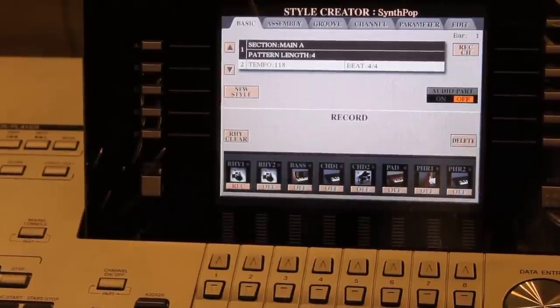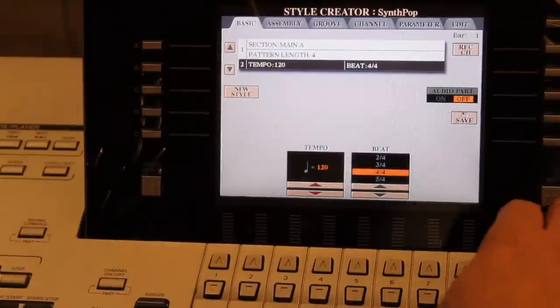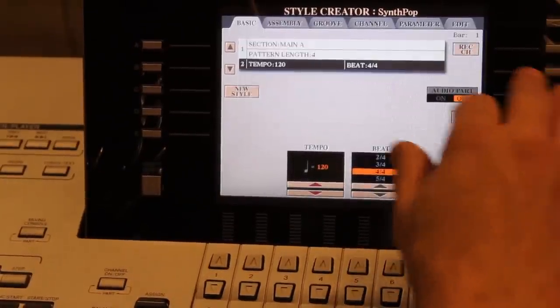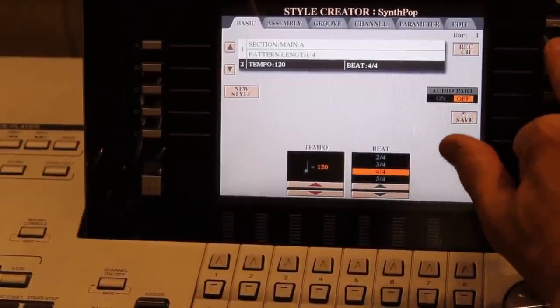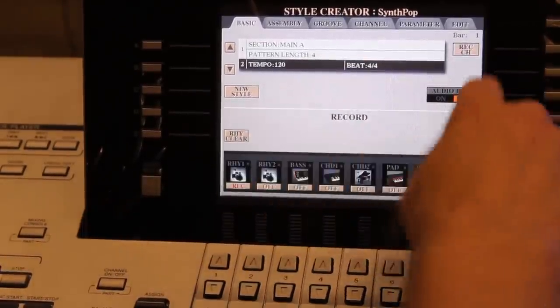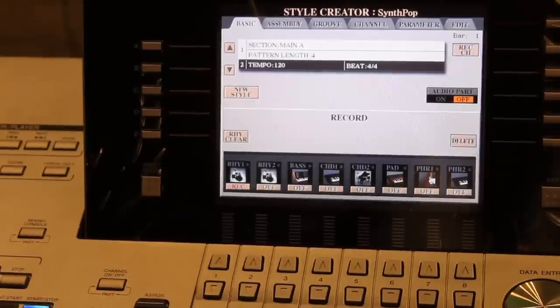Now I'm ready to record. First I'll set my metronome — turn it on and bump the tempo up a little bit. Then exit back, press Rec Channel to return to the main recording screen, and press Sync Start. So now the recording will start as soon as I touch the keys. Let me lay down a basic rhythm.